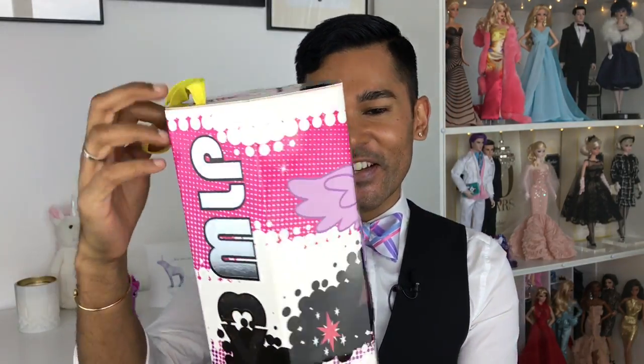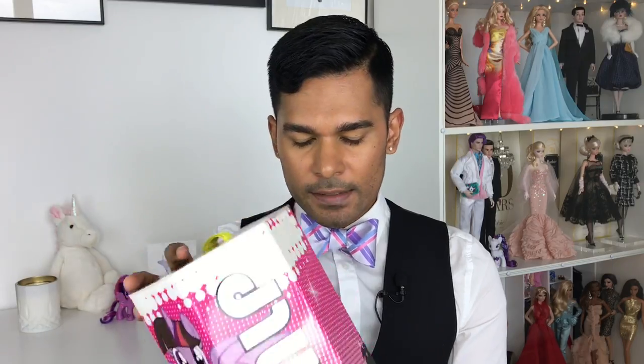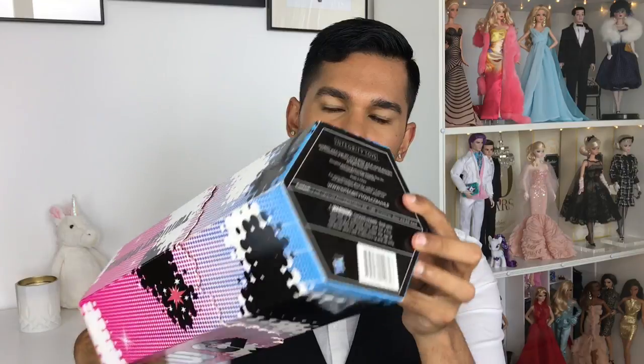It looks like all the packaging for the whole collection is the same, with this beautiful bright yellow pole, which I love so much. There's a little Twilight Sparkle on the side! There are only 500 of these dolls made, the same as with Rareform 21 — they're all limited to 500 pieces. Same design as the previous box, with beautiful bright colors all the way around, the pony she's representing on the front, and the bottom has the manufacturer information along with Hasbro's logo.